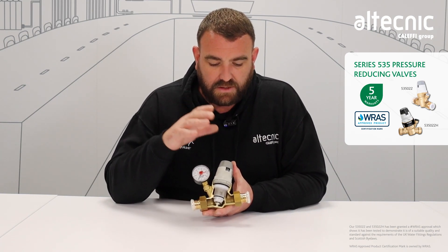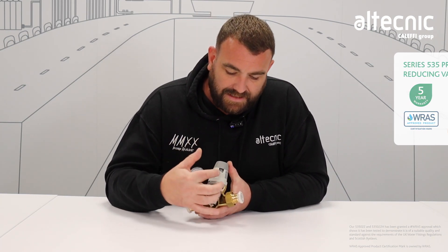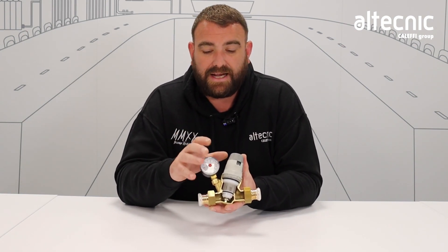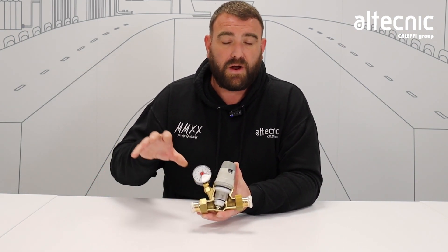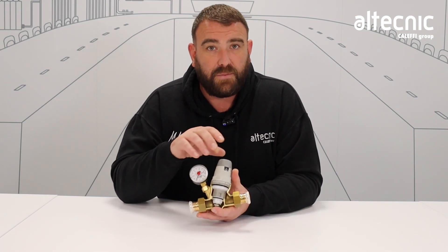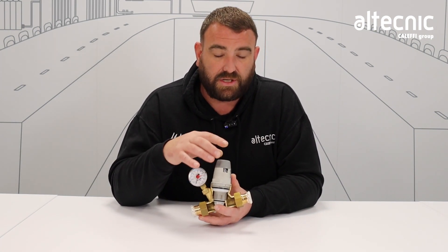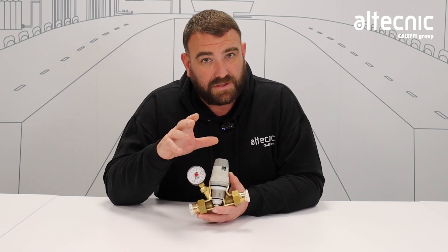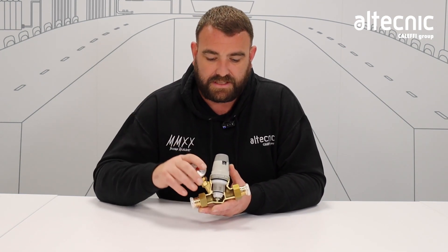The big difference you can see on this one is what we call pre-settable. We can see there's a window with a number indicator in there — that's the pressure we're going to set for the downstream. On the 533 we have to use the adjustment screw on top, but we can almost preset this before we install it, because by simply rotating the head clockwise or anti-clockwise we can preset that pressure. That's a really good feature — maybe it's going into a riser or a roof space where it's a little bit difficult to get to. You can preset it before it goes in there, so you don't have to worry about it once it's installed.